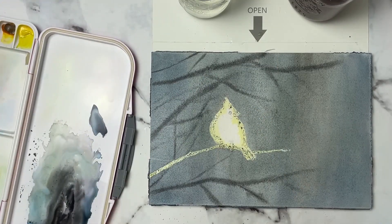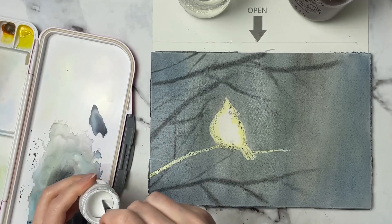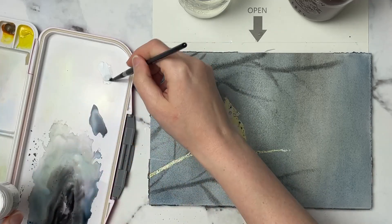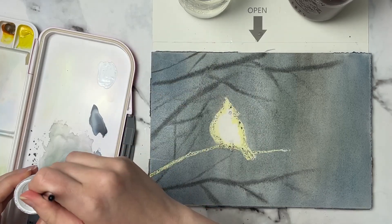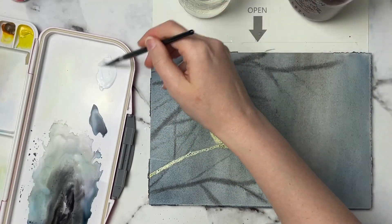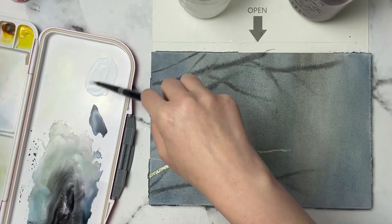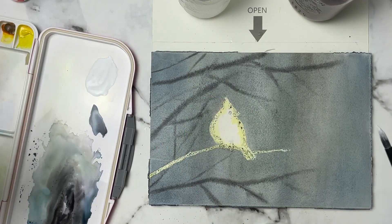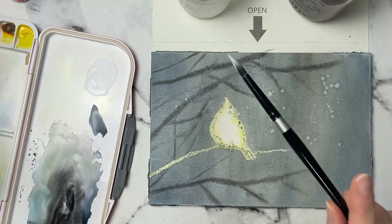One step I want to do for the background is create a little bit of snow fading into the background. So I'm going to grab my PH Martin's bleed proof white and get a little bit onto my palette. I'm still using my size 4 brush — use whatever size you have. I'm going to get this pretty watered down using my clean water, and I'm just going to gently tap in a few little splatters.